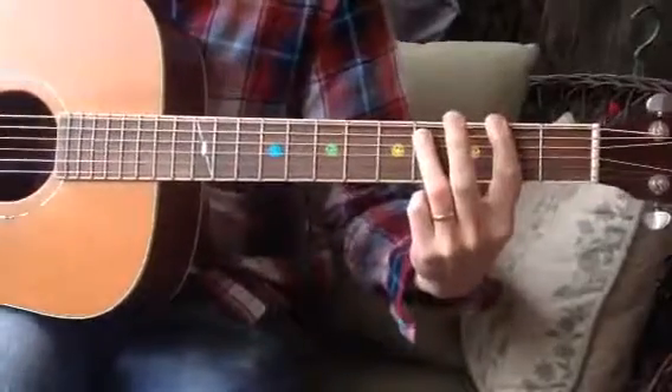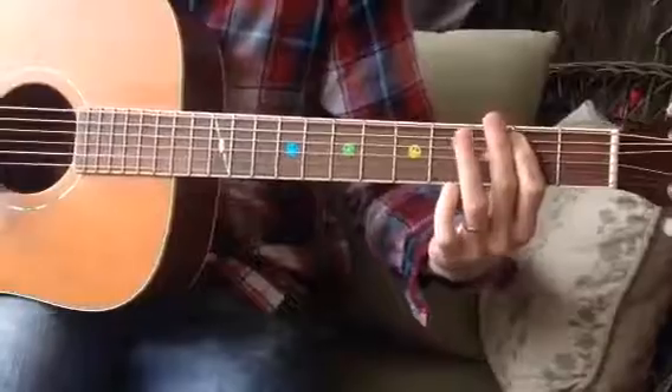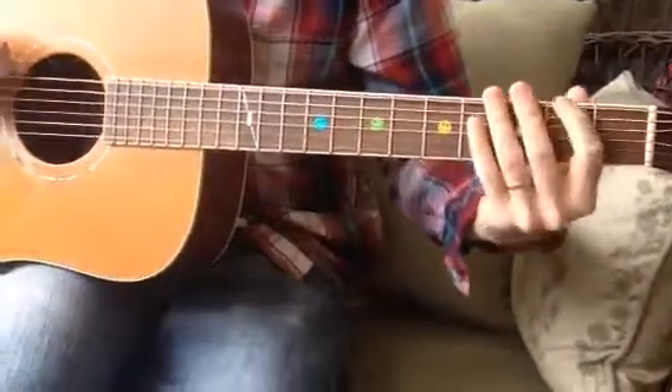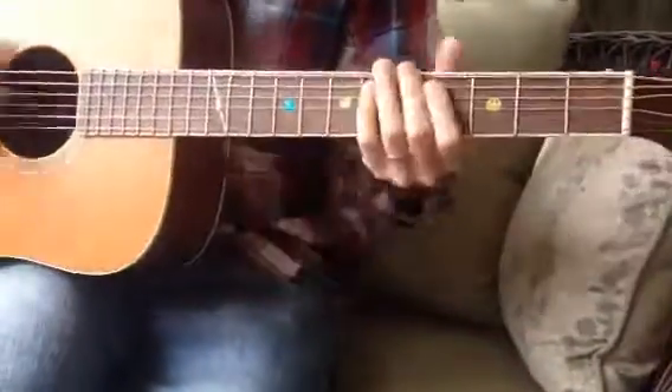Then two, three, four, one, two, three, four, one, two, three, four, one, two. So on the second time through, you're just going to do that open to second fret on the E string to get into the chorus. That's it.